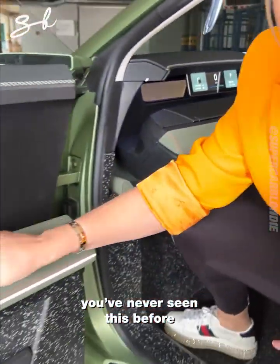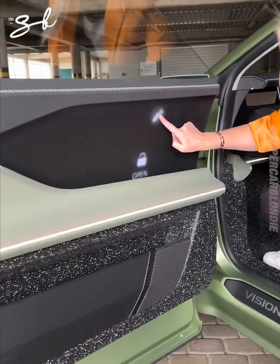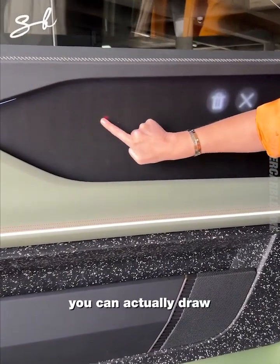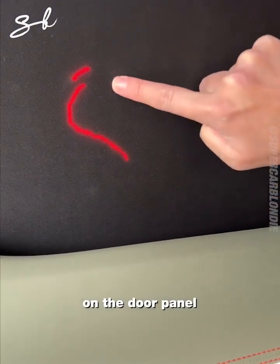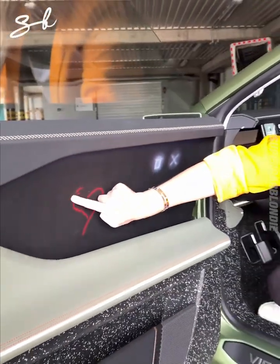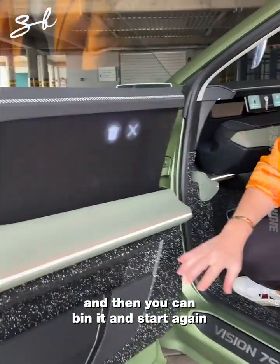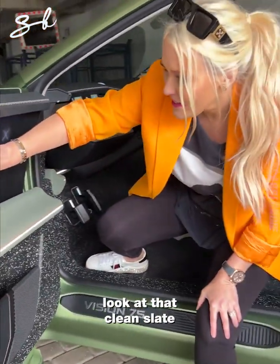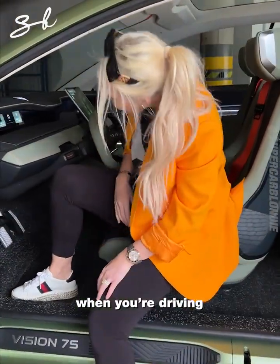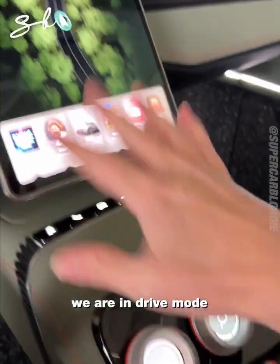You've never seen this before — swipe with the pencil and you can actually draw on the door panel. How freaking crazy is this? And then you can bin it and start again — clean slate. So your kids can draw on your doors while you're driving.